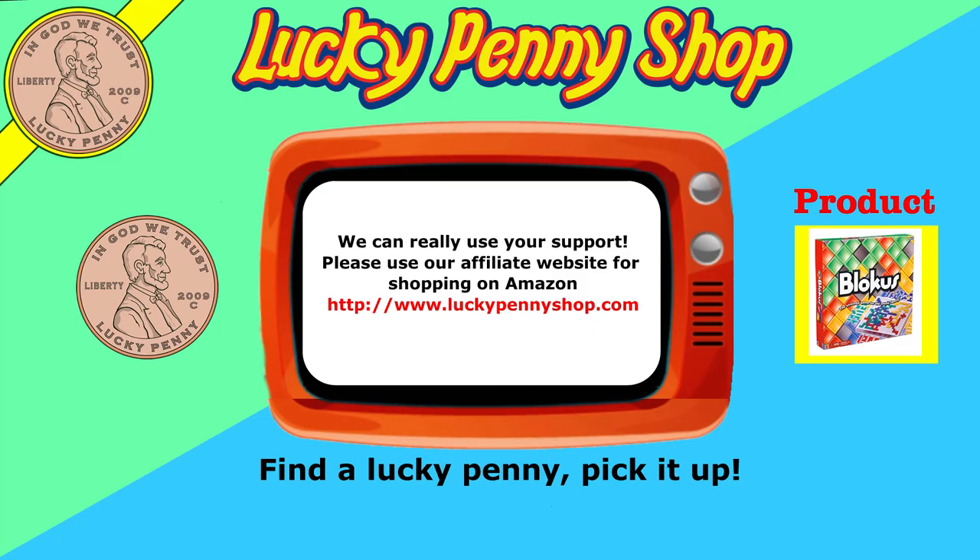If you're looking for the item you just saw in the video, click here. Watch more videos by clicking here. Don't forget to share on social media and give a thumbs up. Please click here to subscribe to Lucky Penny Shop. And always remember, when you see a lucky penny — pick it up!